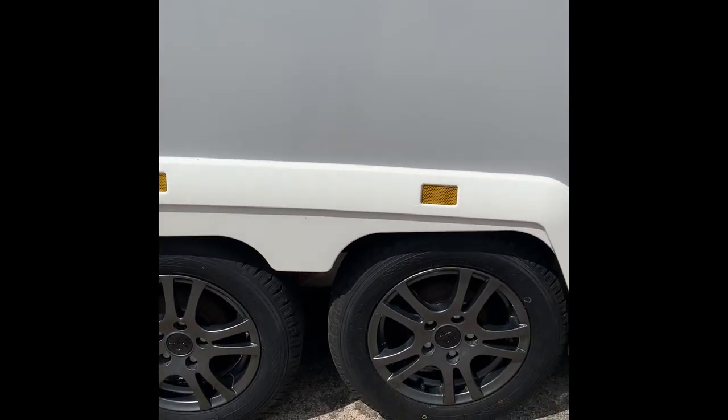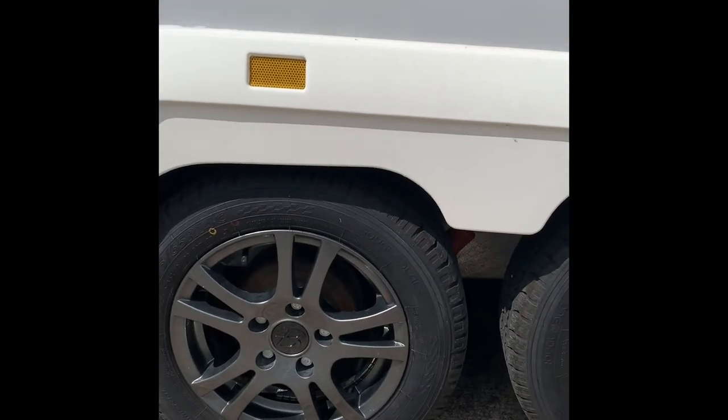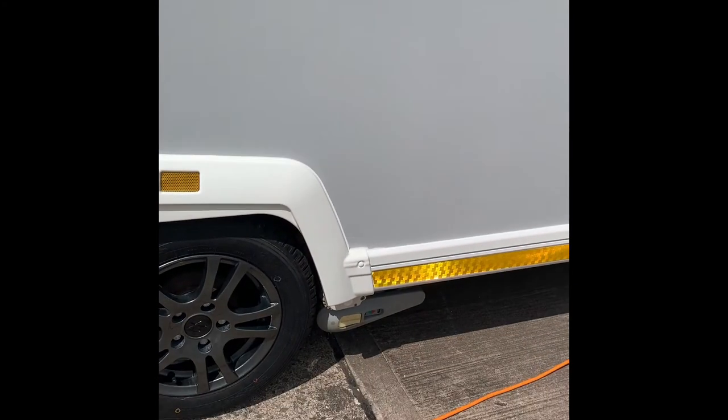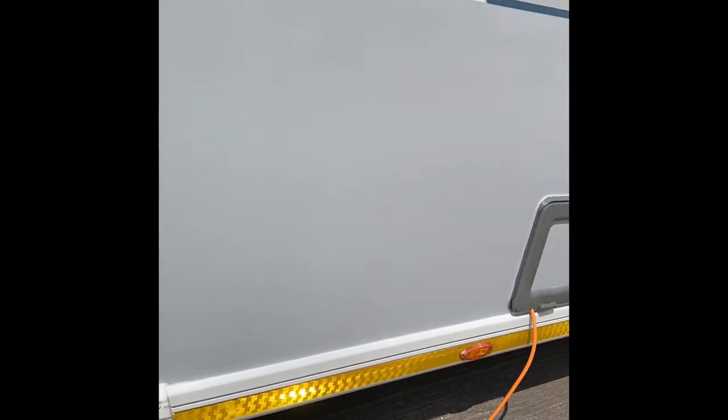There's a twin axle. The wheel nuts are torqued up to 130 newton metres, and I'll get to the PSI pressures that need to be set for the tyres.